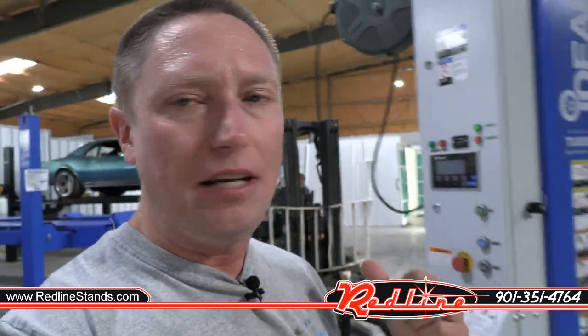A while back I did a video on their mobile column lifts. I'm going to put a link at the end of this video to that video where we lifted a great big U-Haul truck and went over these single mobile column lifts and all of their features.